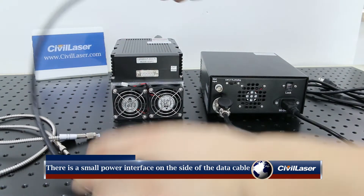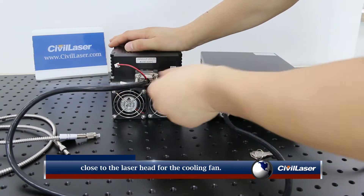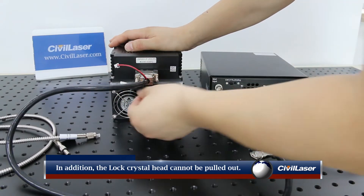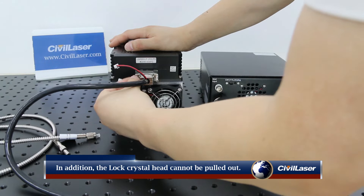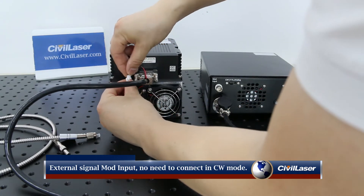There is a small power interface on the side of the data cable, close to the laser head, for the cooling fan. The lock crystal head cannot be pulled out. The external signal modulation input does not need to be connected in CW working mode.